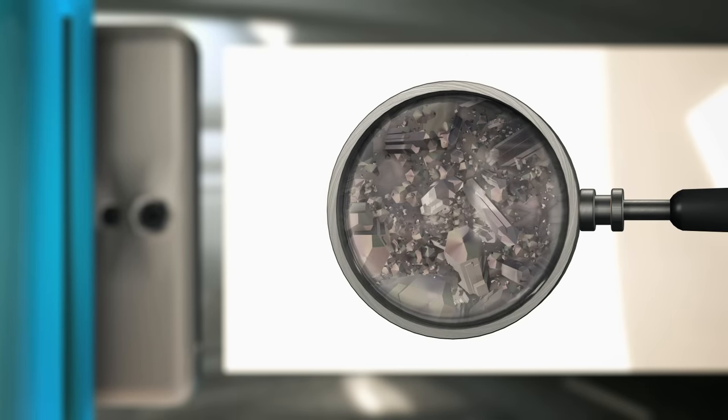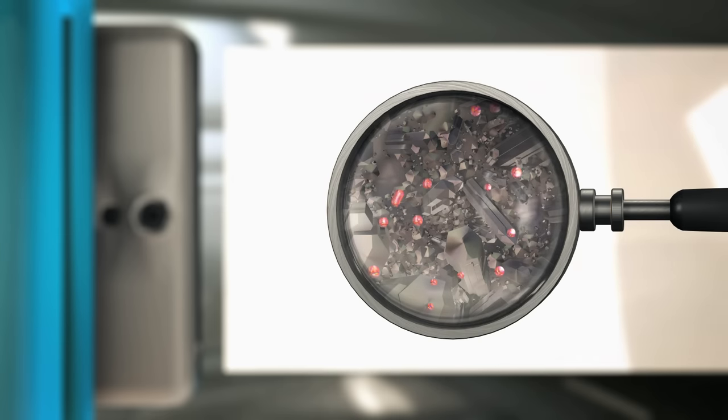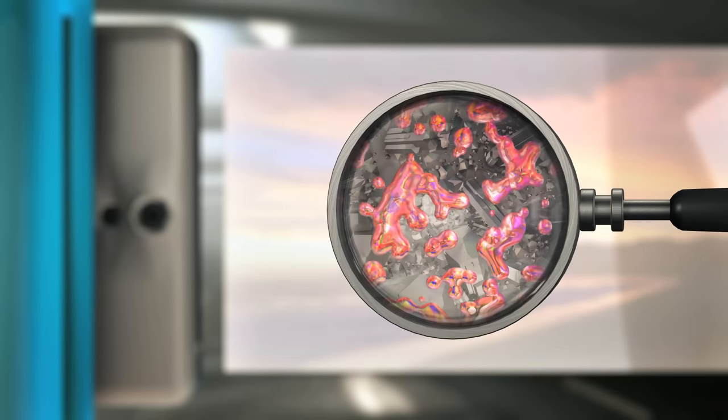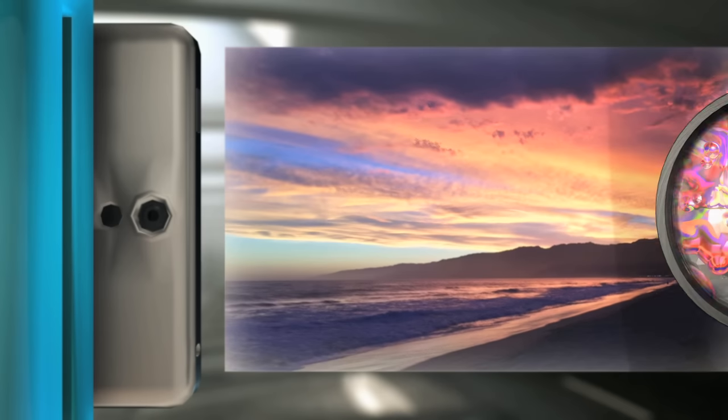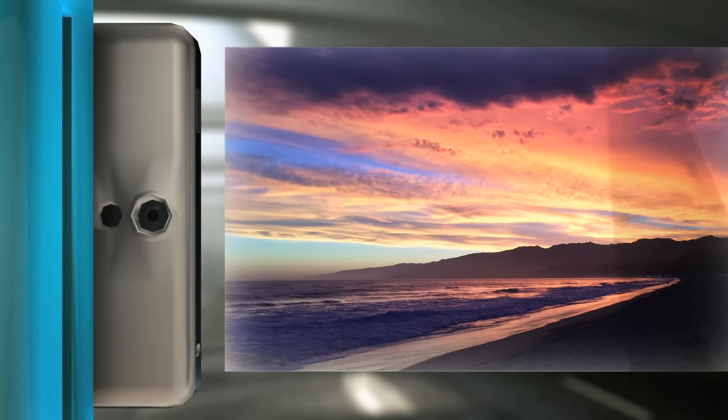When the printer's semiconductor heats the paper in various patterns, the crystals undergo a phase change and reveal their color, like pixels on a computer screen. Print's first magic trick converts billions of invisible crystals into an image with a full gamut of color.